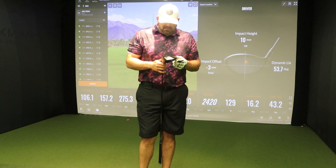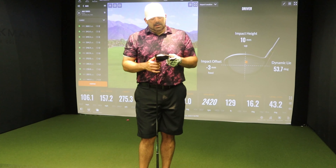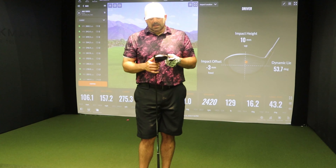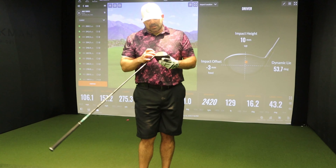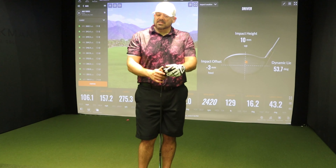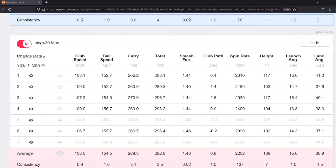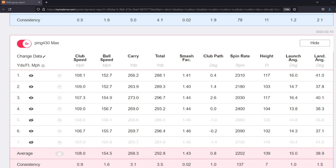To venture back to a TSR1 versus G430 Max type deal — when we get back, we're going to go back to the house and we're going to make sense of this, because this is unbelievably accurate and I was hitting this everywhere on the face. We're going to make sense of this data and then I'm going to tell you my honest opinion. I think it's going to be pretty good — see you back at the house. All right, welcome back to the house, and we are going to be looking at the Ping G430 Max versus the TSR1 in data. This is going to be an amazing battle.